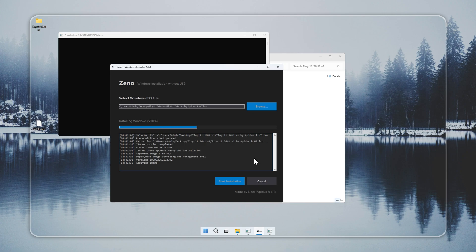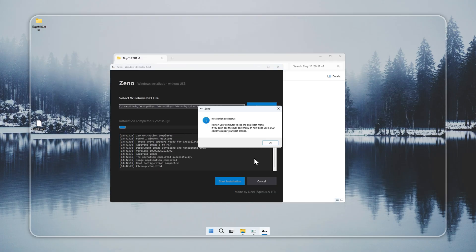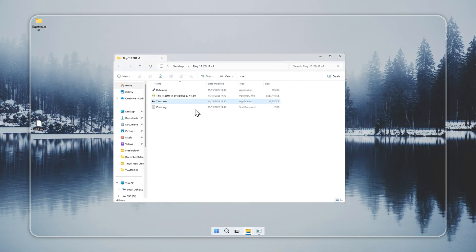When Xeno completes the process, restart your PC. You should see a dual boot entry for Tiny 11. If the entry does not appear, you can add it yourself with a BCD tool like EasyBCD or VisualBCD. That is the full process with no USB and no extra steps.